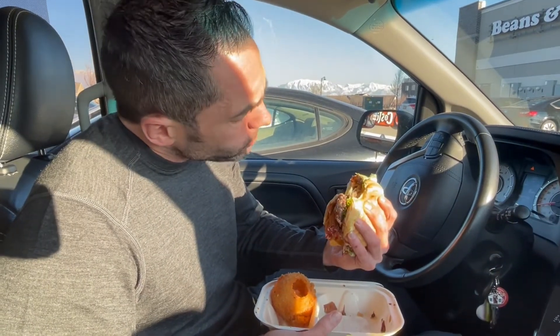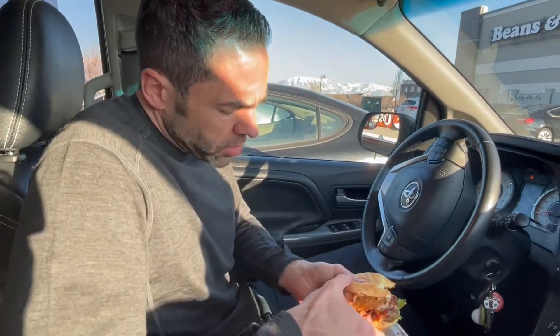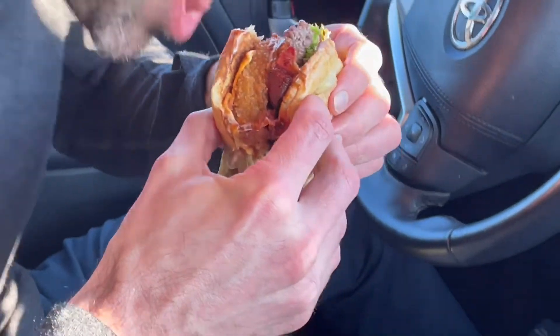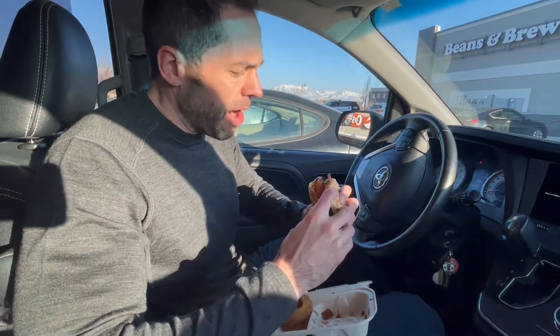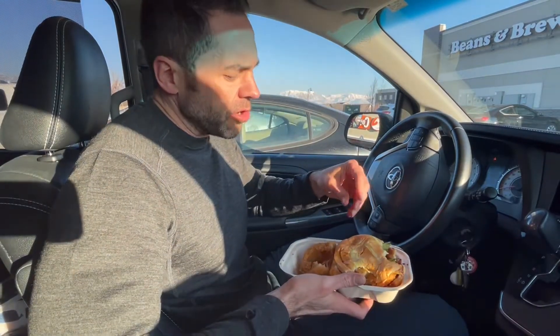That's a burger. Definitely big and crunchy. Take a bite out of the other side so we can get everything in here. Barbecue sauce is actually not bad. It's so messy though. Can't taste any of the pineapple in there. Onion is not bad. It's way too much breading on an onion ring — can't taste the onion at all.